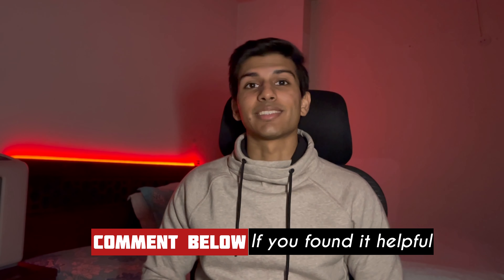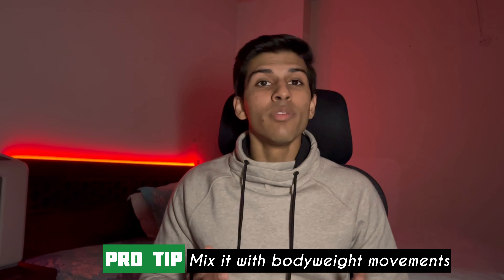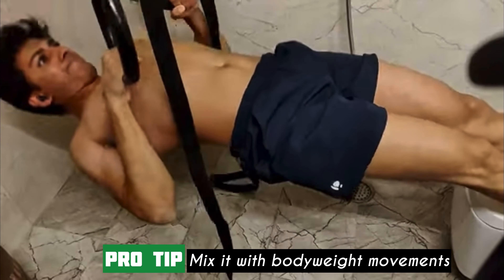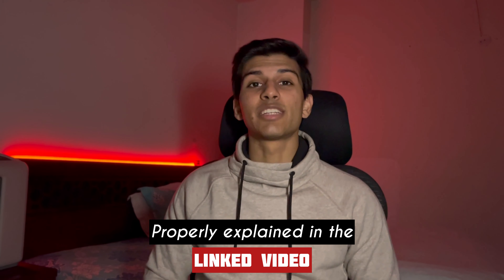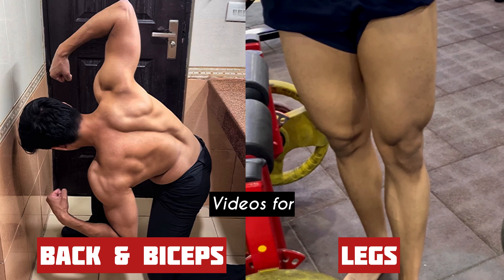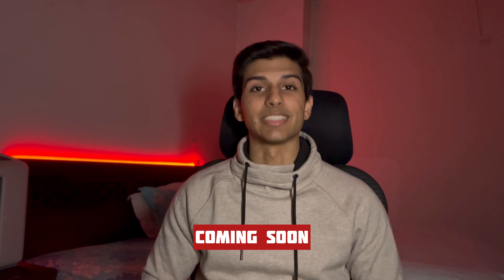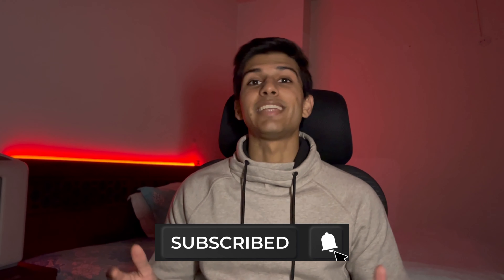Alright, so these are all the exercises which you can do with resistance bands at home to build your chest, shoulders, and triceps. I always recommend mixing these with some body weight movements, and I've explained all of that properly in the linked video. I'll also be doing videos covering exercises with resistance bands for other muscle groups, so make sure to subscribe to the channel and stay tuned. Thank you!